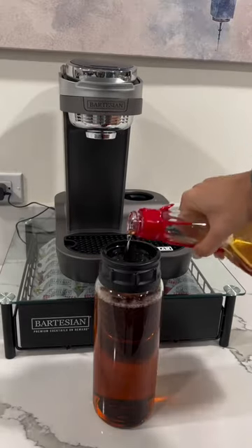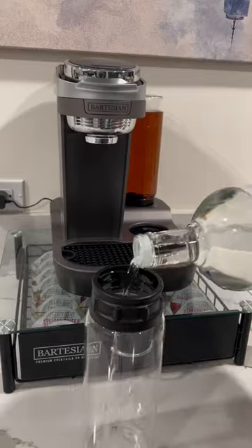Start by filling the water reservoir in the back and then the two side bottles with your alcohol of choice. I picked whiskey and vodka.